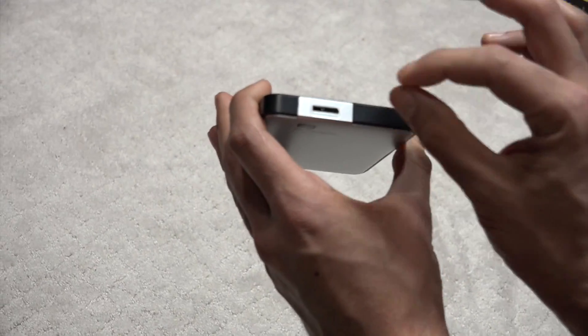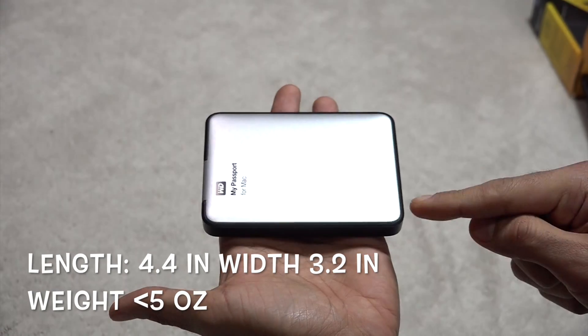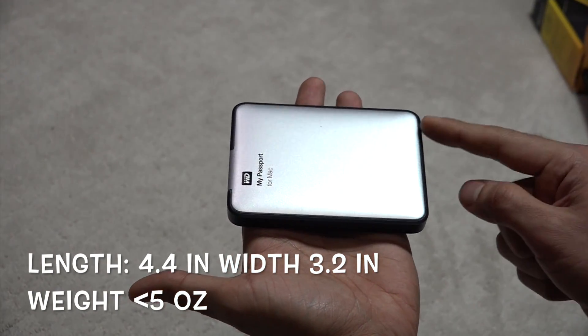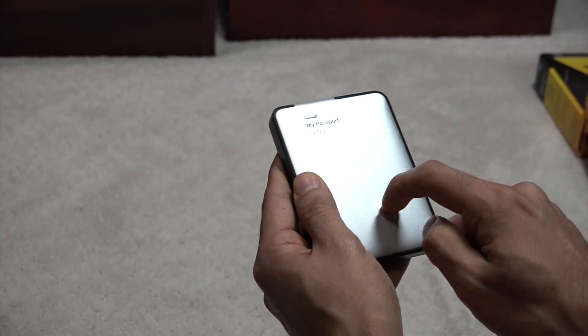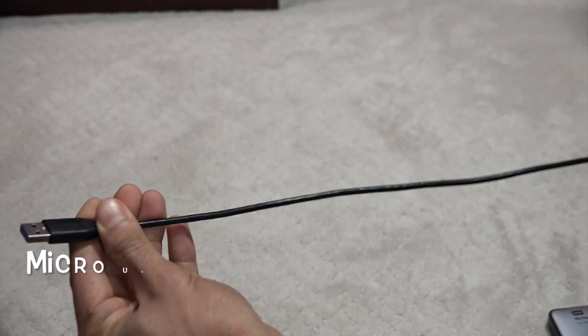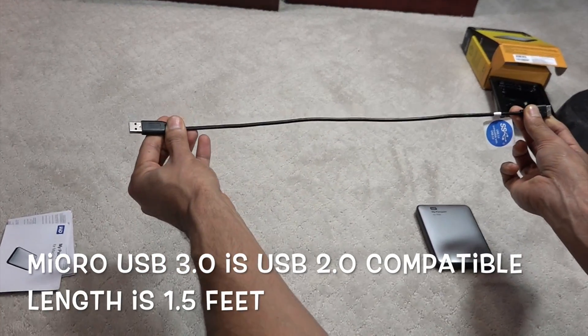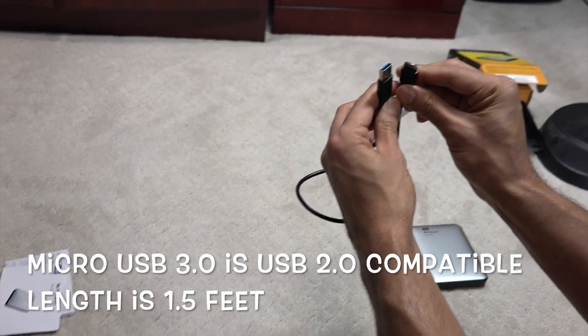cable. First, the hard drive — just half inch thick, super lightweight, and the length is 4.4 inches and the width is 3.2 inches, less than 5 ounces. It is made of plastic, this is not metal. The USB 3 cable is only 1.5 feet — it's very well made, it's made of steel, seems very durable.